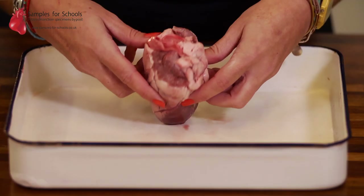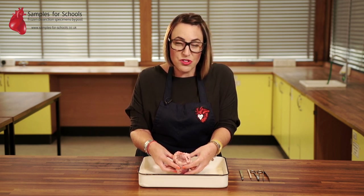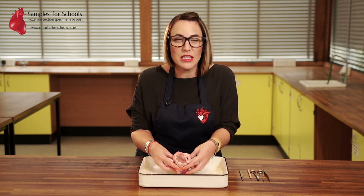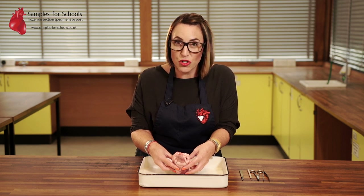You'll also notice a number of blood vessels on the top of the heart. Think of the heart as being like a four-bedroomed house — there are four rooms inside. There are also four ins and outs, and these are what our blood vessels do for us: they let the blood go into the heart or out of the heart through one of these four tubes.